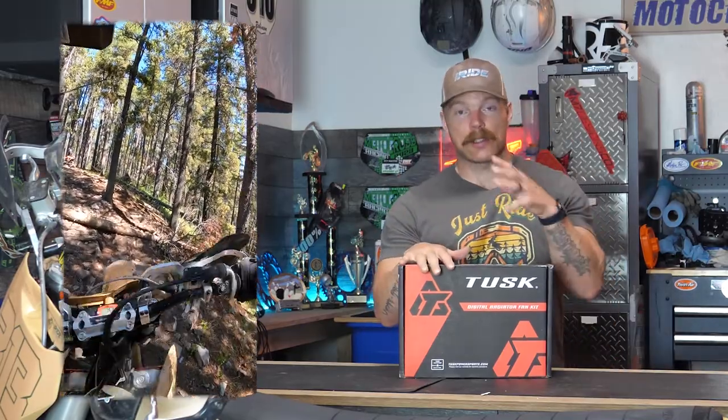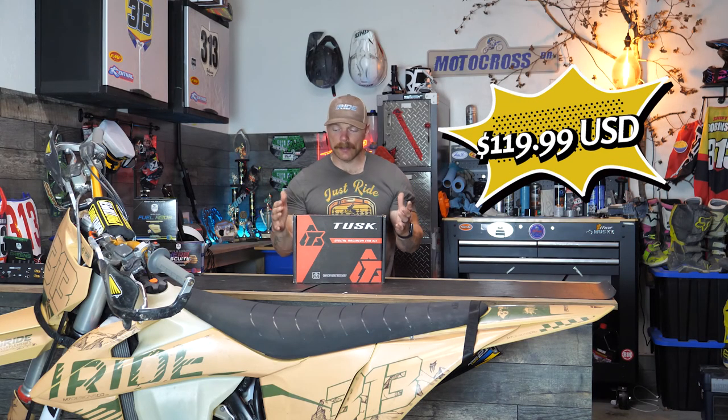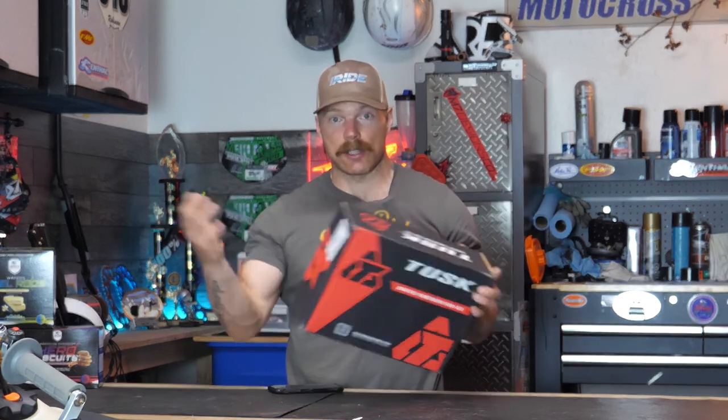So I picked up a Tusk digital radiator fan kit. The price is right - it was about $120 US, and to me that's fairly affordable. It seems to have some good reviews. It does come with all the little goodies you need: it has an inline fuse from the battery and it kicks on automatically at a preset temperature.